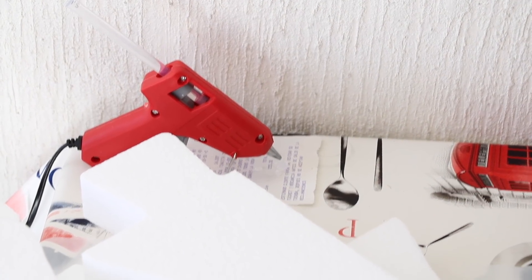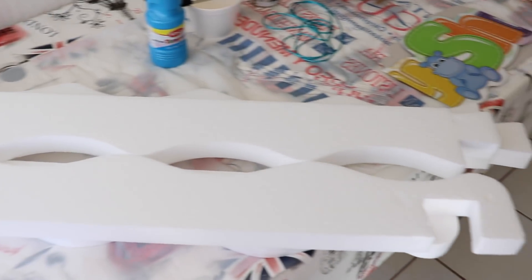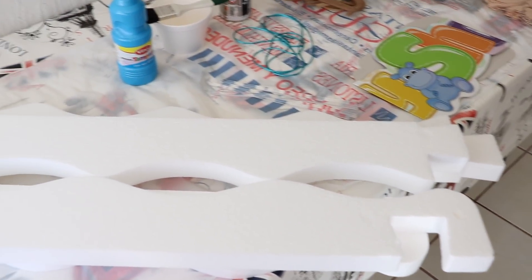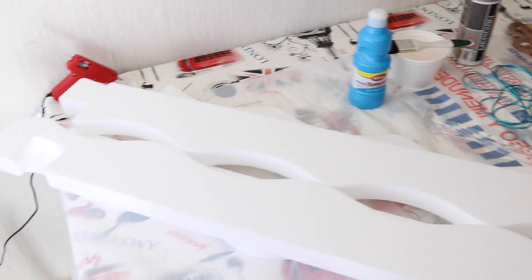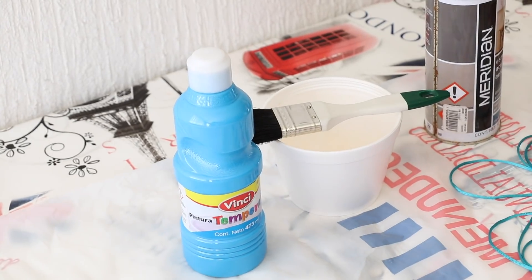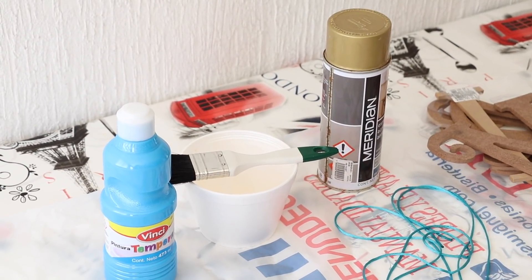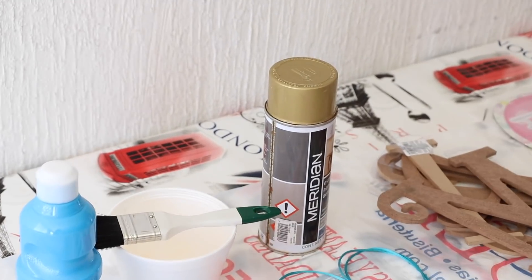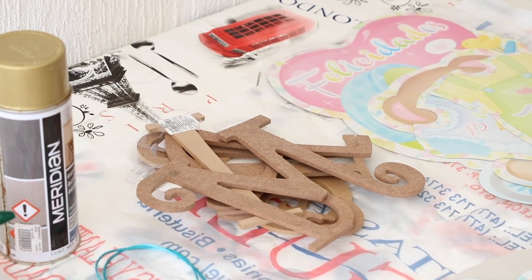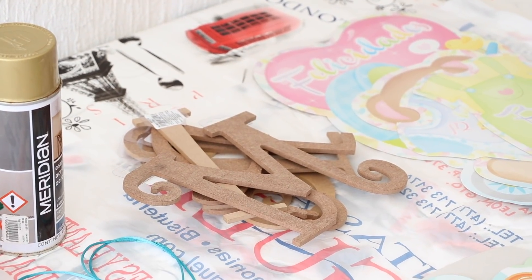Necesitamos una pistola de silicón con varias barritas de silicón. También necesitamos un marco de unicel — yo lo compré ya hecho en Fantasías Miguel, me costó aproximadamente $70 pesos y viene para armar, o sea, vienen las cuatro piezas del cuadro. También necesitamos pintura; en este caso yo uso azul porque esa es mi temática. Una brocha y un recipiente para poner la pintura. Aerosol para pintar las letras, que en este caso son de madera porque posteriormente las quiero utilizar para ponerlas en su cuarto.